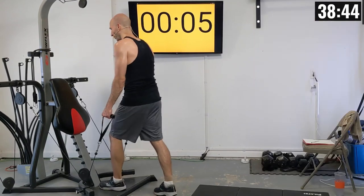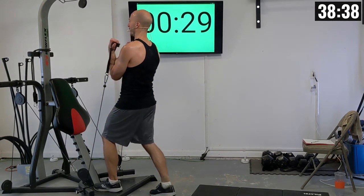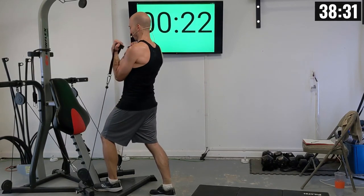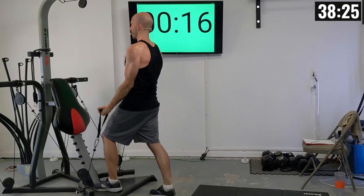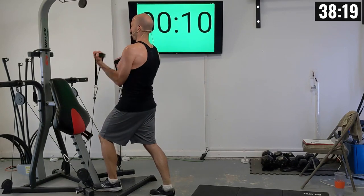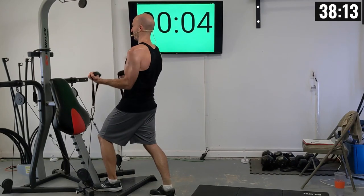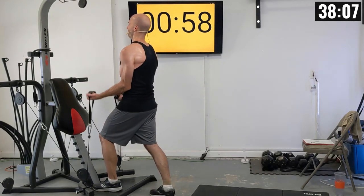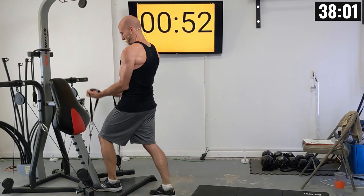I'm going to alternate the foot that's closer to the machine. Third set of bicep curls: 1 through 10, lowering the weight nice and slow.